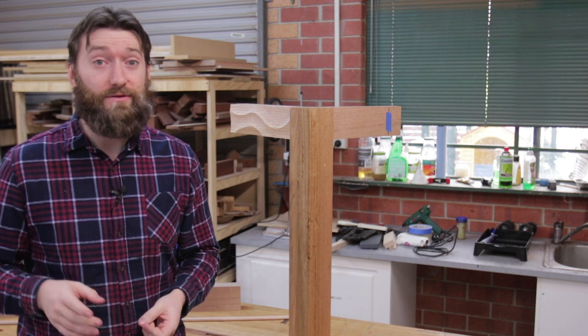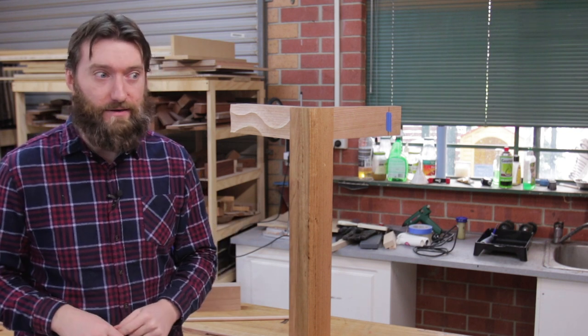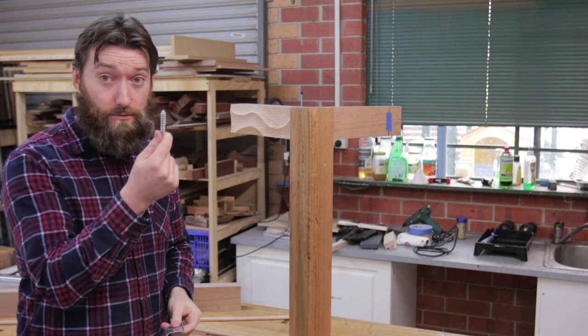I'm halfway through building the Wood Whisperer Guild Gaming Dining Table, but my version's going to be a little bit different because I have a few different requirements. For one, I need to have removable legs to be able to get it upstairs where our dining area is. In this video I'm going to show you the process of making removable legs using kerf-mounted table leg brackets and hanger bolts.